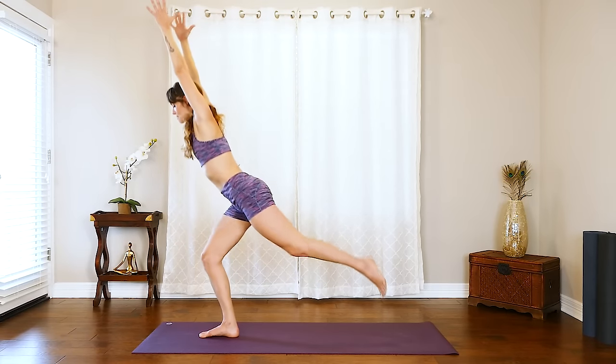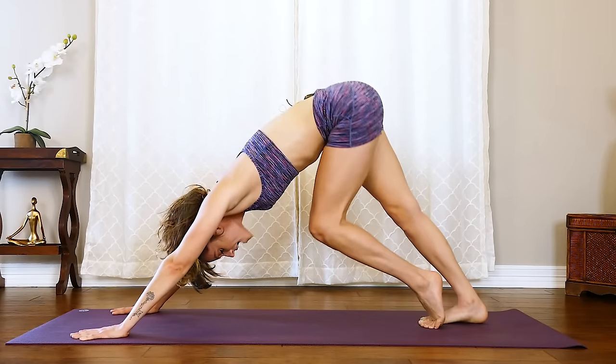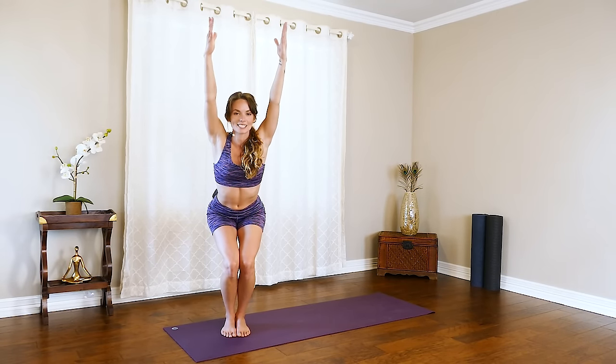Hi, Chelsea here with another quick yoga workout. Today our focus is to get that heart rate up so we can boost that metabolism, burn those calories, and feel good.